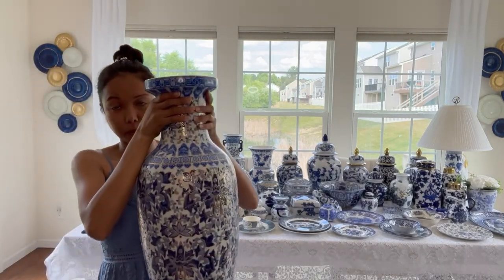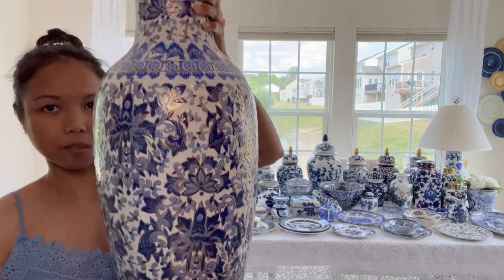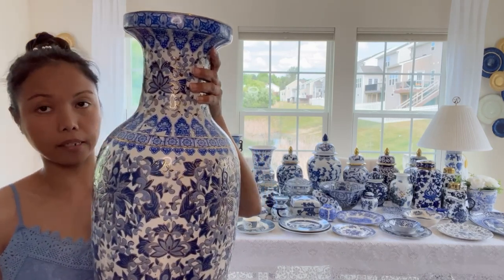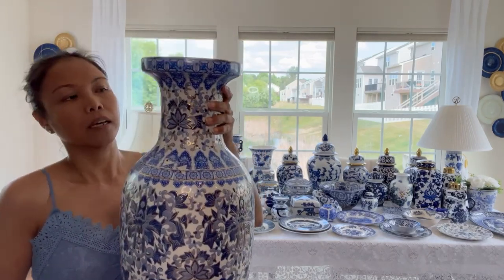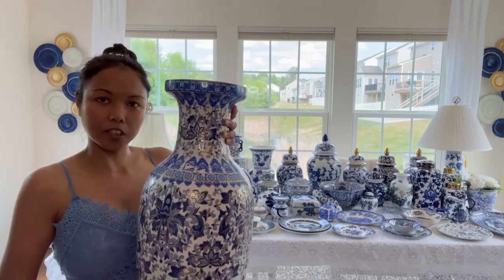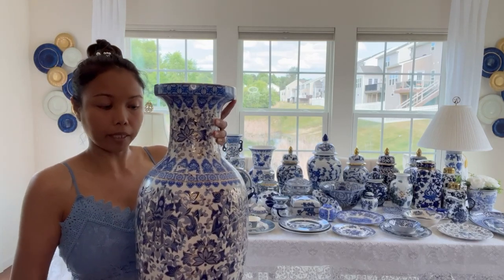This is the big boy that I thrifted from Goodwill. I remember when I thrifted this it was $7.99 but I had a $5 coupon. When you accumulate $100 in purchases they give you a $5 coupon. So this big boy I only paid like a little over $2. It's actually an umbrella holder but you can use it as a vase - I do that all the time. I will leave all my chinoiserie decorating ideas in the description box with the blue and white decorating videos.